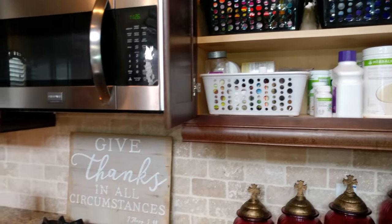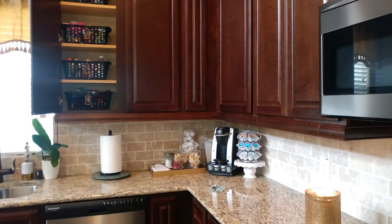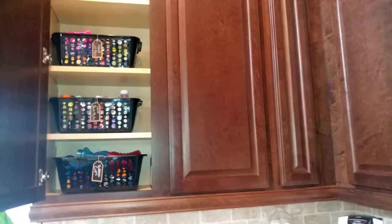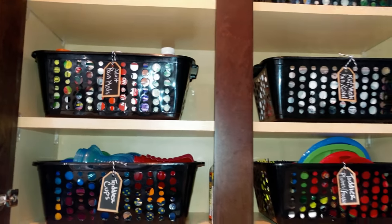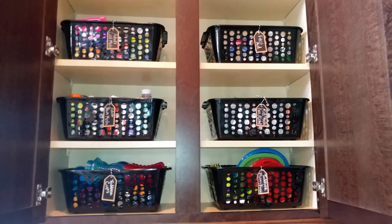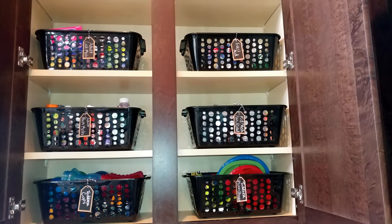Alrighty guys, that is my kitchen organization. I hope you guys have enjoyed this video — if so, please click the like button, subscribe to my channel, and hit the bell to receive notifications when I upload more videos. Thank you again to Christina for hosting this challenge, and I will see you guys on the next video. Take care.